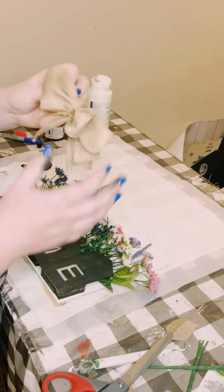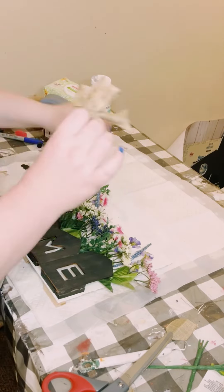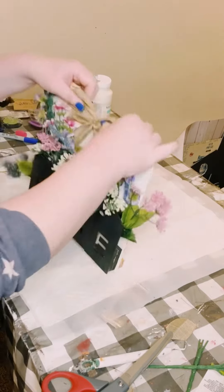And I just finished this off with a small natural bow and just hot glued that to the top of my sign.